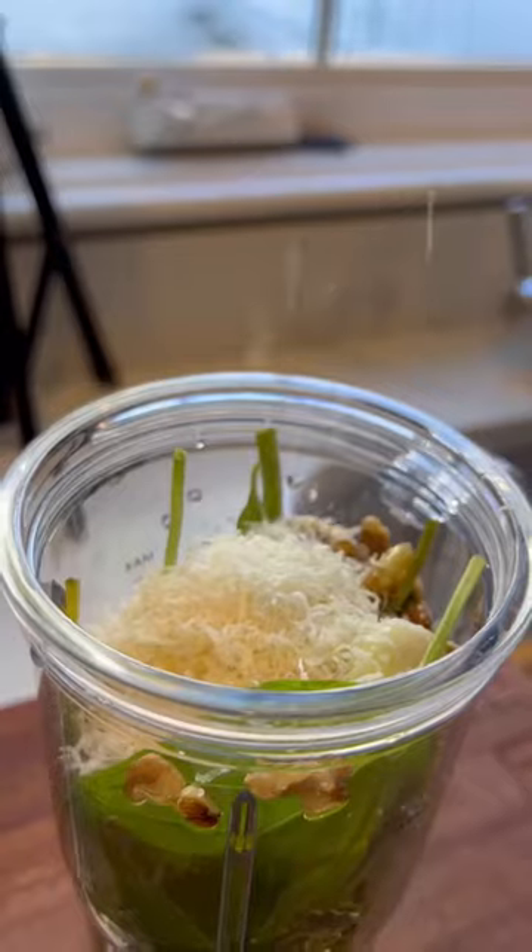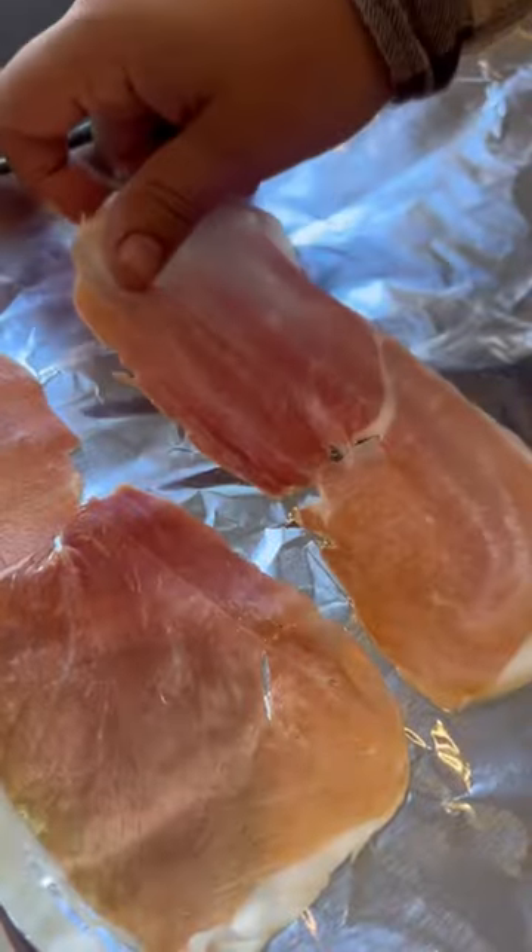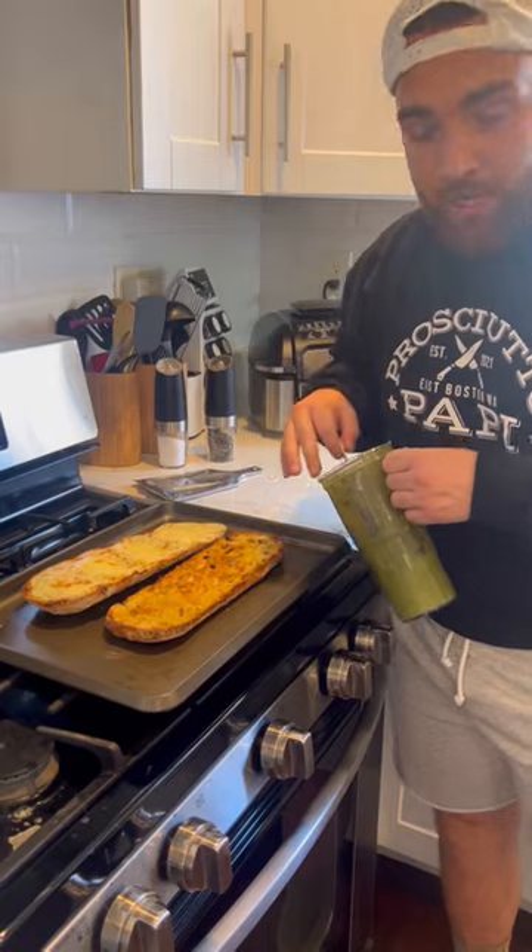Stop what you're doing. I'm gonna make you a nice creamy pesto from scratch. Chicken pesto on ciabatta coming your way. Crisp up our prosciutto — we're gonna put it in the oven. Some fresh ciabatta bread.